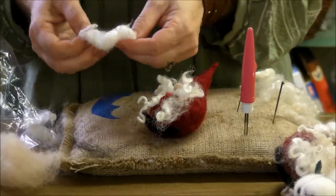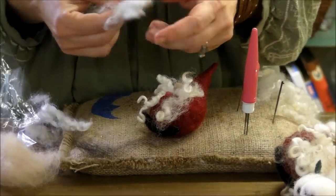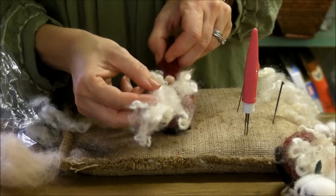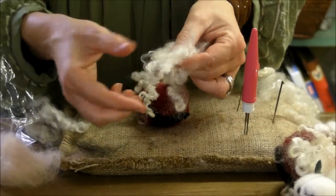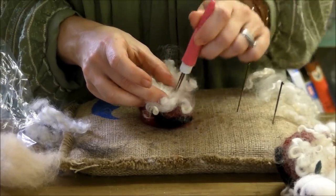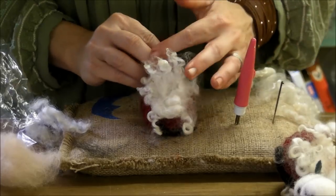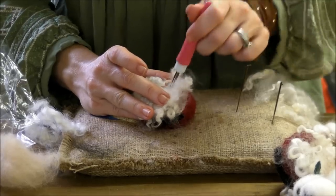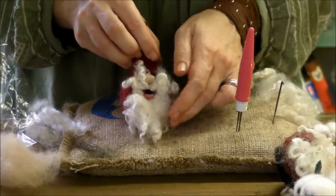For the beard, find a nice full, thick piece of locks. You can tack it on if you want it to be really long, but I like to take the curl tips and actually point them up, felt the center right under the lip — just like I did the mustache. Feel for where the bottom of that lip is, felt right under it, then fold those pretty points down and you get a nice full beard under that lip.